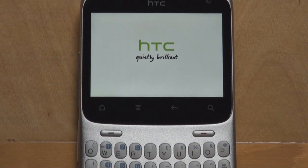To recap the specs: it sports an 800 MHz processor, a 2.6 inch touchscreen, 512 MB of ROM, 512 MB of RAM, and a 5 megapixel camera with autofocus and LED flash.